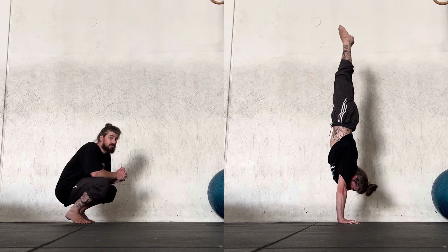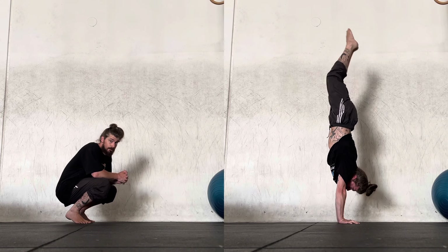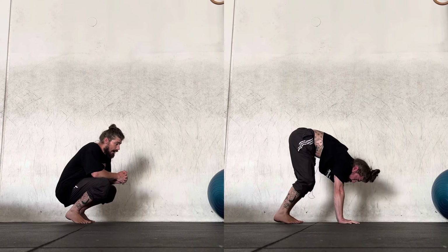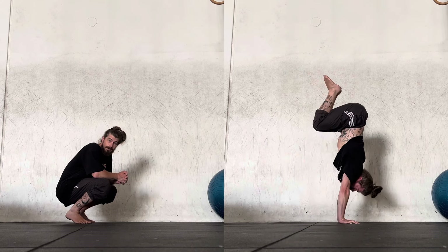And if you have a sufficient push through the upper body — which you should have if you've done many, many shoulder line push-ups — the shoulders will actually guide the majority of the movement.